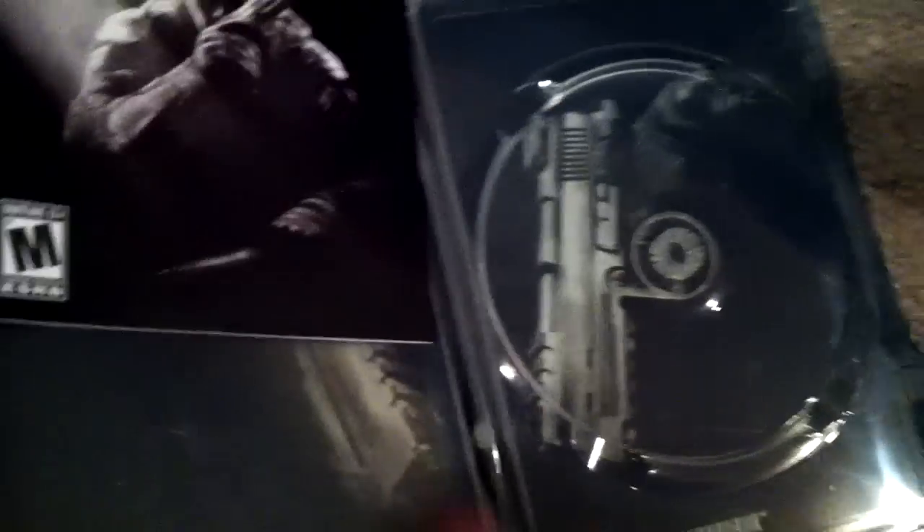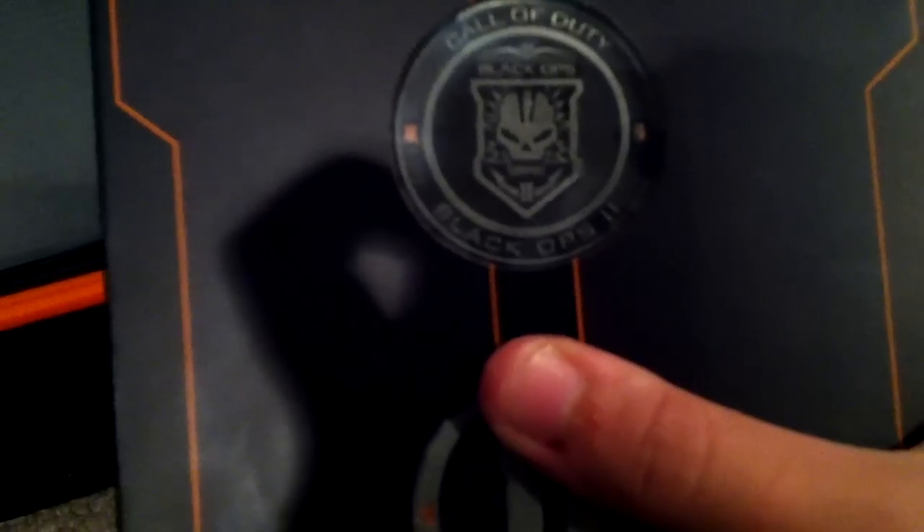Comes in a sexy steelbook case. Let's open it up. No game! They jipped me again? Are you kidding me? The game is in the system. These are tokens, and I'm just gonna block out this code right here. I was supposed to get Nuketown Zombies, but it didn't work because it's for Xbox.